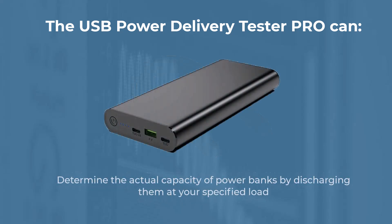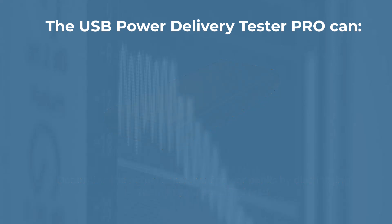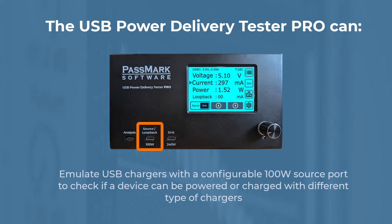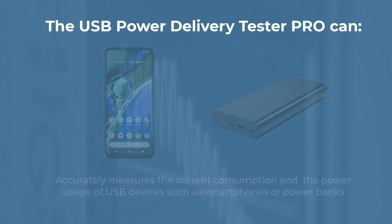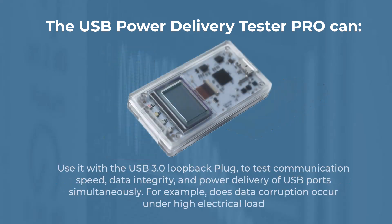Determine the actual capacity of power banks by discharging them at your specified load. Emulate USB chargers with a configurable 100 watt source port to check if a device can be powered or charged with different types of chargers. Accurately measure the current consumption and power usage of USB devices such as smartphones or power banks, and use it with the USB 3 loopback plug to test communication speed, data integrity and power delivery of USB ports simultaneously.